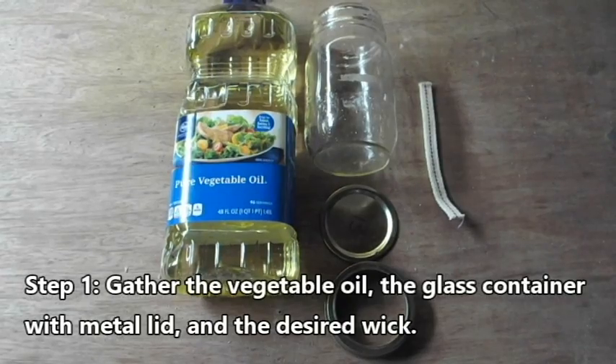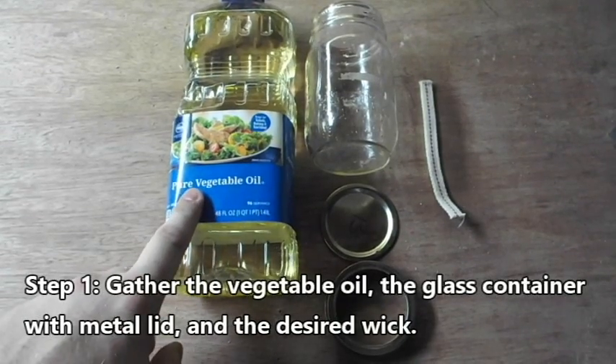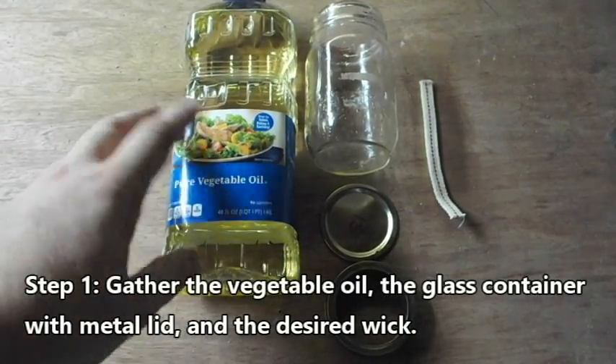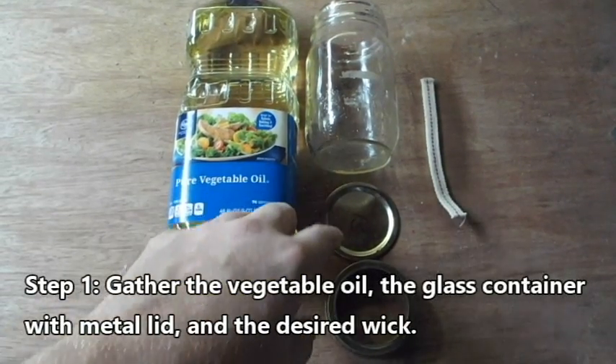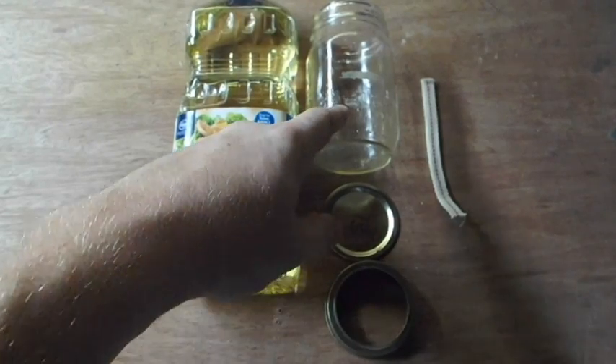For this lamp you'll need vegetable oil — any brand can work, this is the Kroger brand — and a container with a metal lid. I'm using a mason jar.